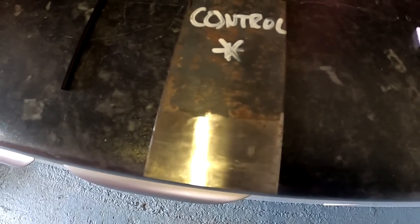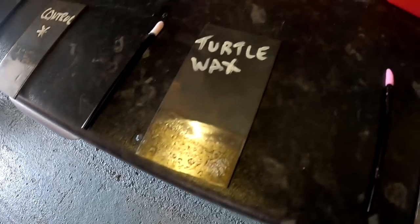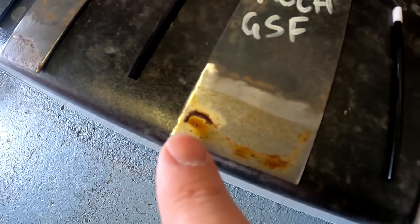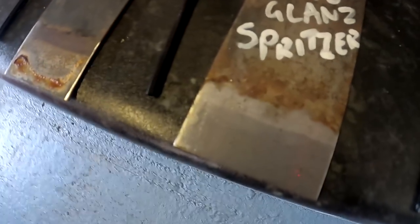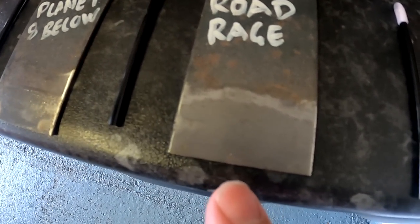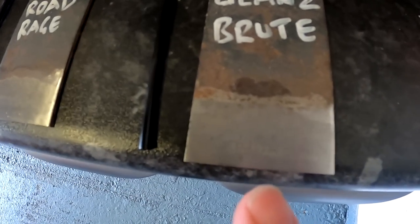Control piece covered in water showed no corrosion. Turtle Wax Hybrid Snow Foam showed some light corrosion. Meguiar's Ultimate Snow Foam showed heavy corrosion. Koch Kemi GSF showed moderate to heavier corrosion with some staining. AutoGlands Spritzer was corrosion free. Wax Planet 8 Below was corrosion free but had two small patches of product staining. HDD Road Rage was corrosion free. AutoGlands Brute was corrosion free. EZ Car Care Sub-Zero was corrosion free. Powermax TFR was also corrosion free.